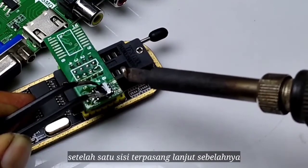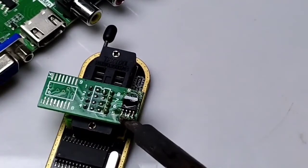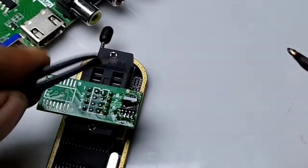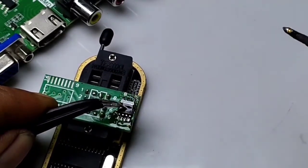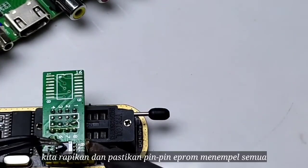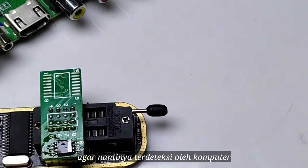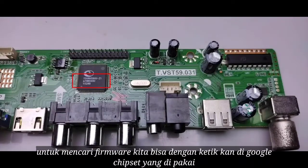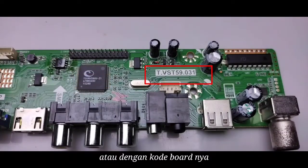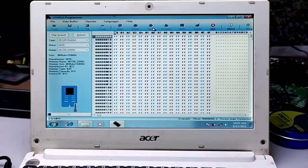After one side is attached to the programmer, continue with the other side. Clean up and make sure all EEPROM pins are making good contact, so it will be detected by the computer. To find firmware, we can search Google using the chipset name or the board's code. Click Detect, then click Read to read the EEPROM.